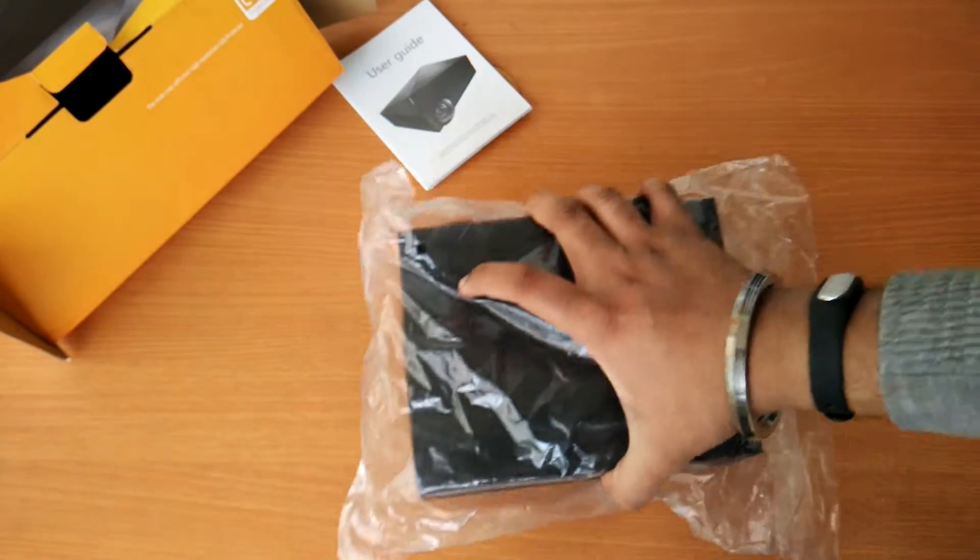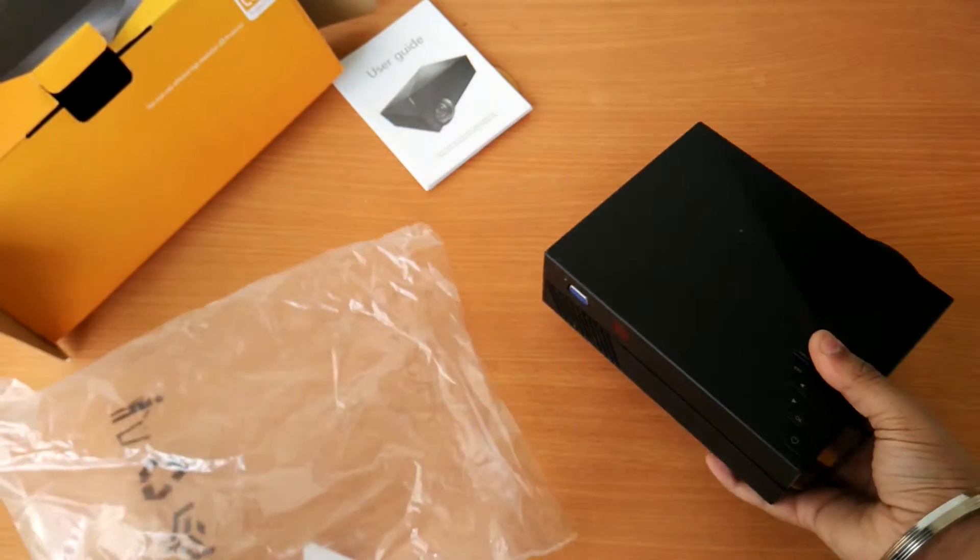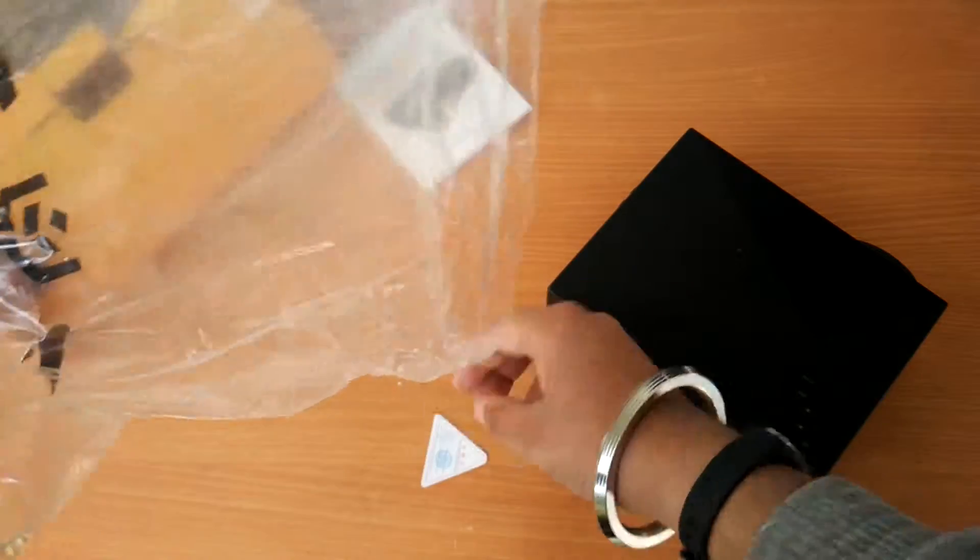Let us now have a closer look at the projector. The first thing I would like to say is that the build quality is fantastic, even though it is made out of plastic.